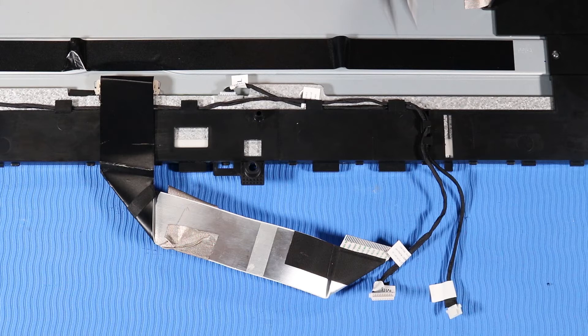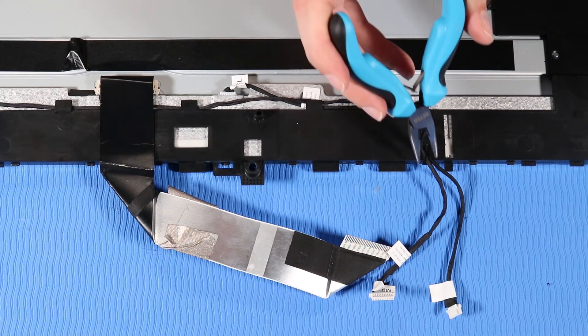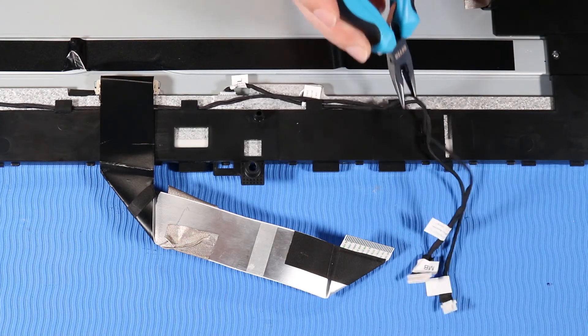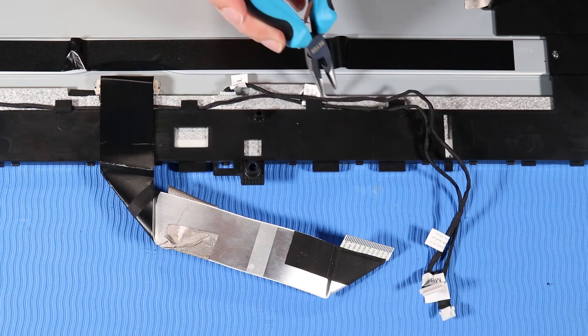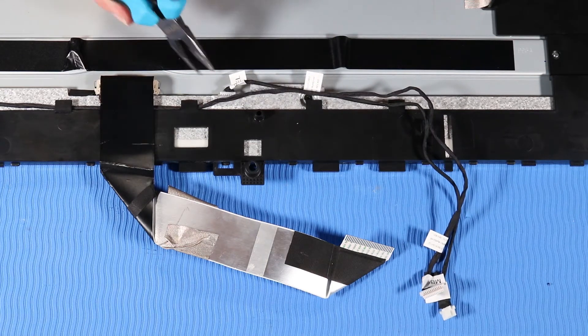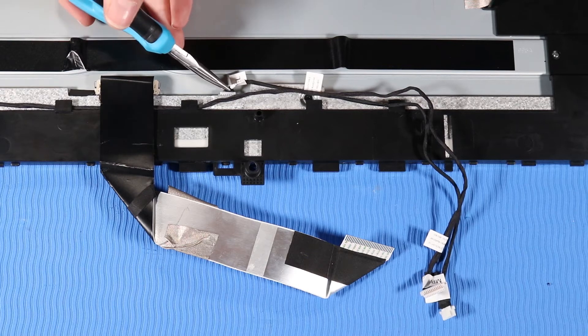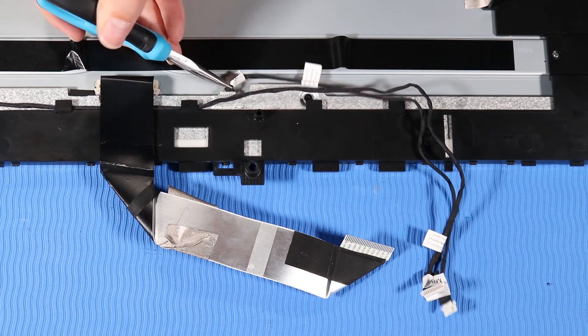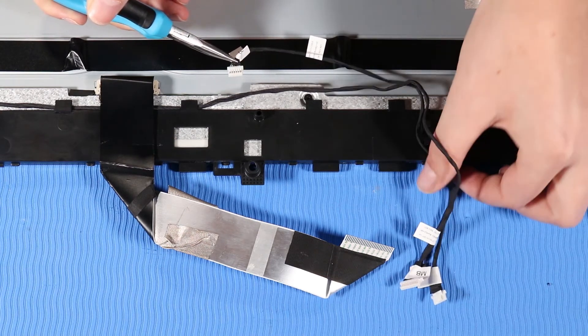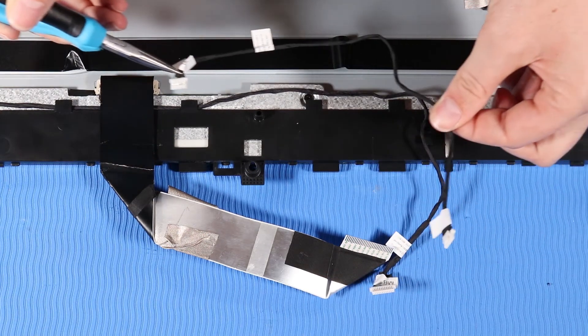With the display panel face down, remove the touch control board cable and backlight cable from their joint routing channel and clips on the back of the display panel. Disconnect the touch control board cable from its connector on the back of the display panel. Remove the touch control board cable.